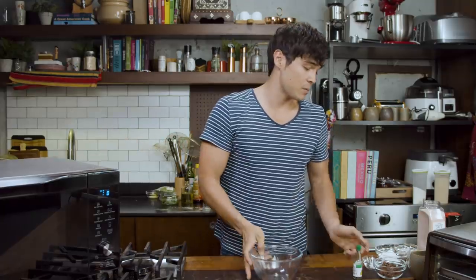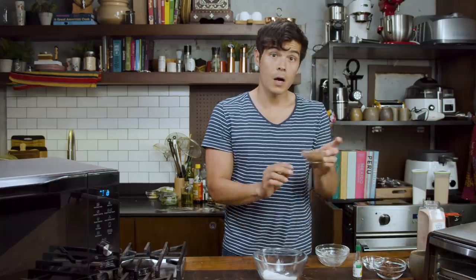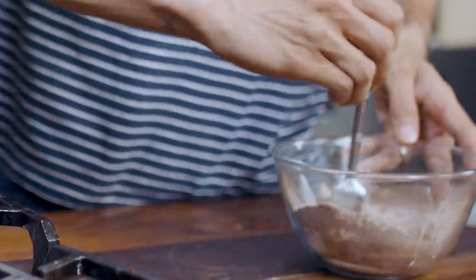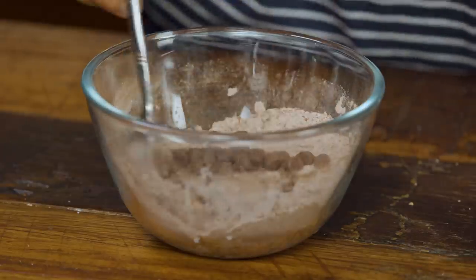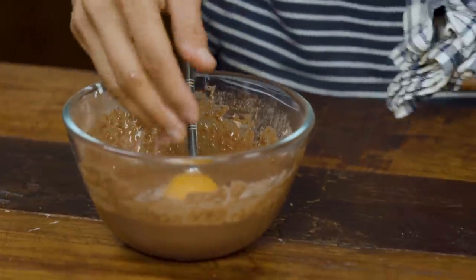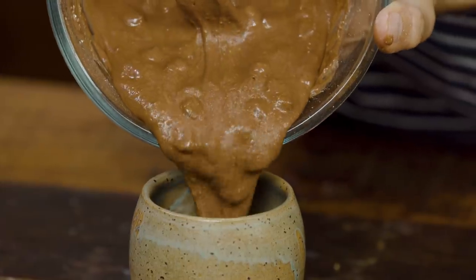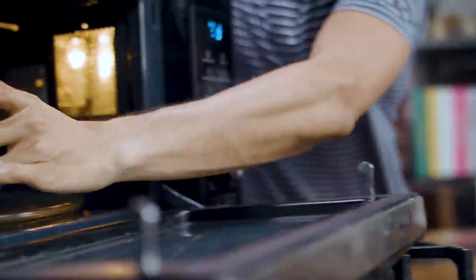Super simple recipe: flour, sugar, unsweetened cocoa powder, baking powder — mix all that together. A little bit of milk, some chocolate chips, some more milk, one egg yolk to make it super moist. Cake batter goes into a ceramic mug, and then all that goes into the microwave. I've never made this before, so hopefully it works.